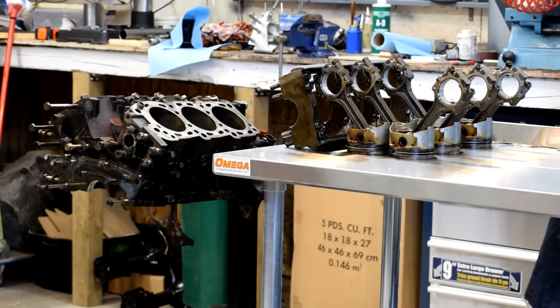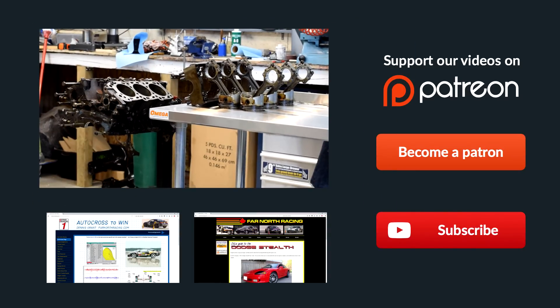So there you go — that's the short block torn down. Our next step is to get some machining done to the block, some machining done to the crank, make up our mind about pistons and rods and get those ordered, and start making some decisions about how we're going to reassemble it. I don't have enough cash on hand to do the whole thing all at once, so we're going to do it in stages. The next step is to tear down the heads. I've got this cool stainless steel food services table that I bought on Amazon as my teardown area. With the block and crank off to the machinist, I'm going to start tearing down the heads and see what we can find in there. Alright, thanks for watching.